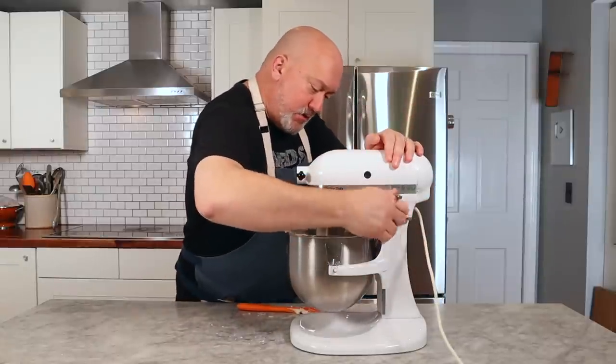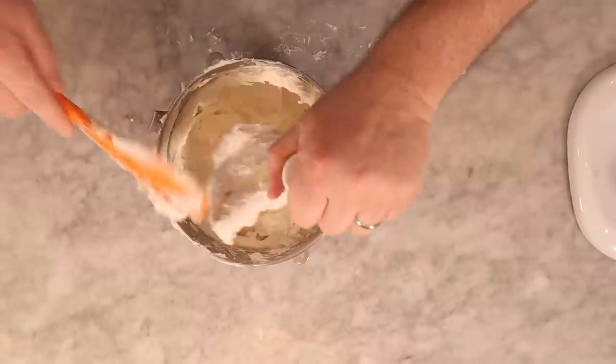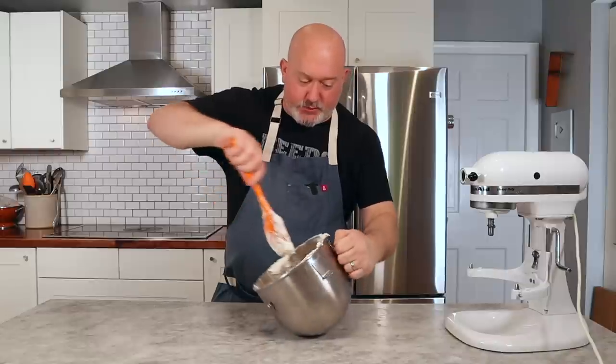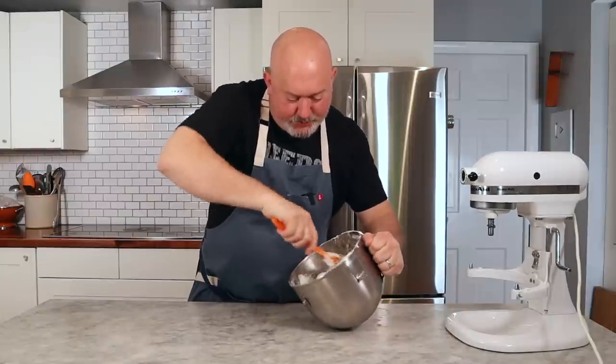This has been beating for a few minutes. Let's take it off the machine, get the paddle off, and scrape the sides down once more to make sure there are no dry pockets — everything mixed in really well, and that's the frosting. The cupcakes are done. I tested with a bamboo skewer and it comes out clean — that's what I'm looking for. I'm going to let these cool in the pan for a couple of minutes, then take them out and put them on a cooling rack. They need to cool completely — not a little warm, not slightly warm — completely cooled before you frost them, or the frosting just melts right off.